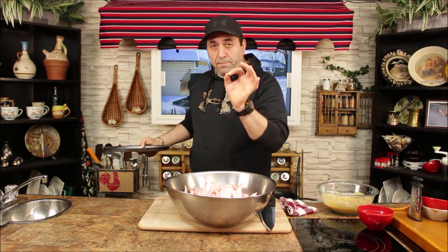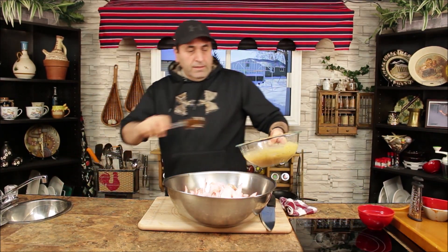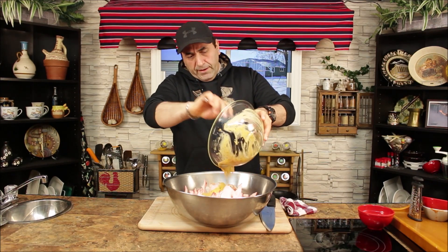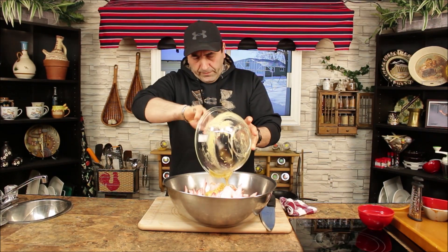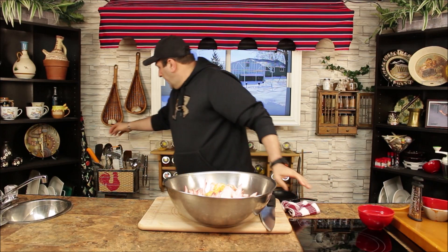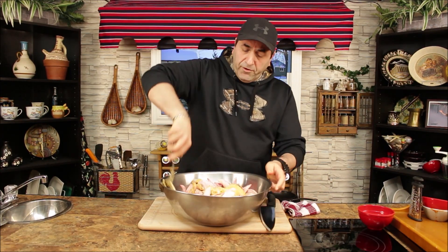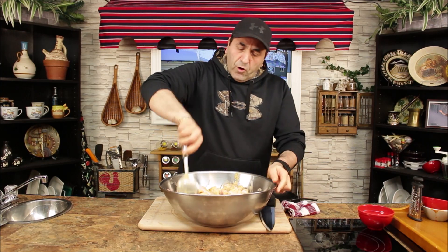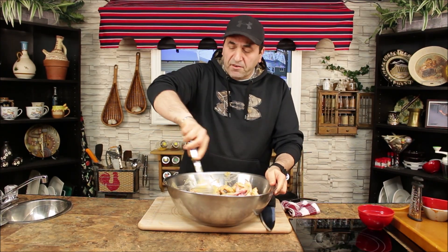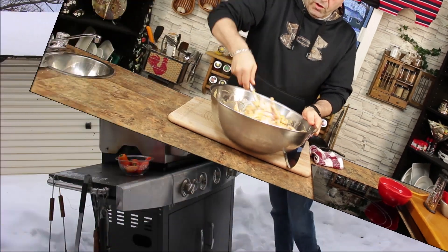I have about 10 pounds of chicken wings. We're making a party wings bowl. Now we're gonna put the marinade on top. Give it a nice mix, then cover it. Very important: marinate the chicken wings for at least five hours — overnight gives even better results. Today we're going to do about five hours.